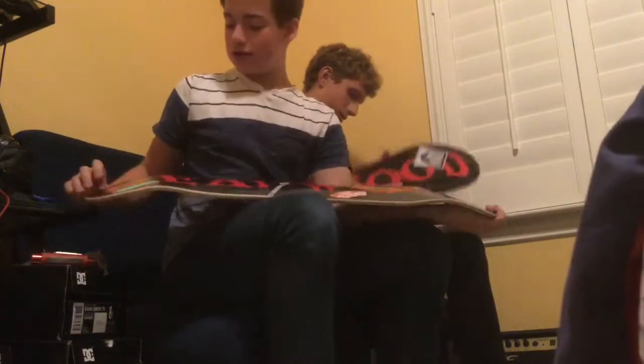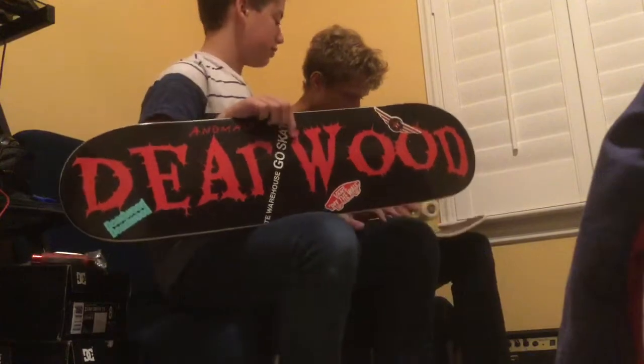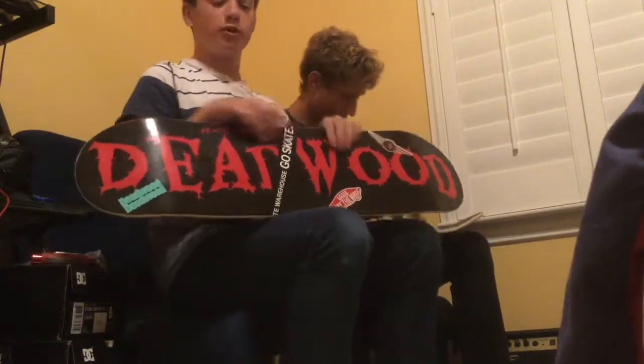Okay, what's up guys? We're gonna be doing a board setup video and that's door control. We have Deadwood, which is my uncle's company actually. He has the same board, it's gonna be epic. Let's get started.